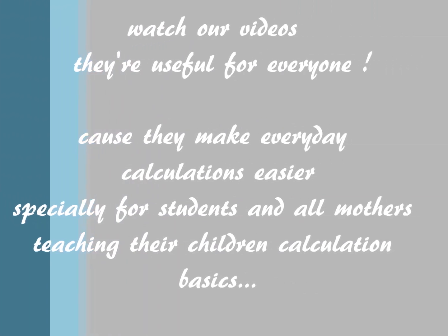Hello, I'm Rinad. I'm Shroo. And I'm Odda. Watch our videos because they are useful for everyone.